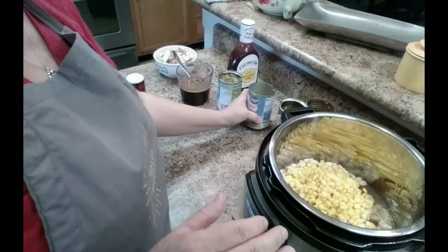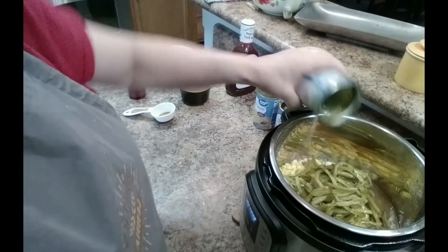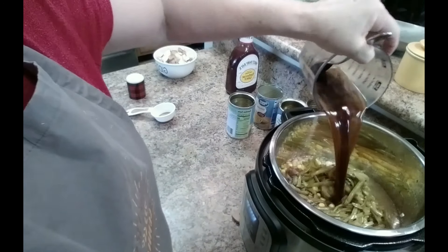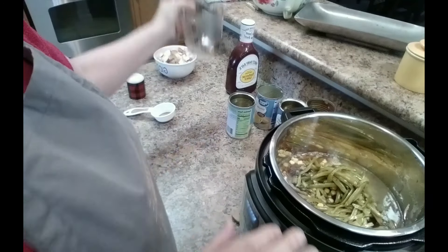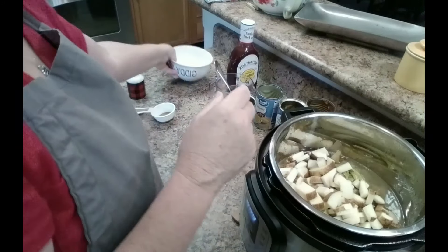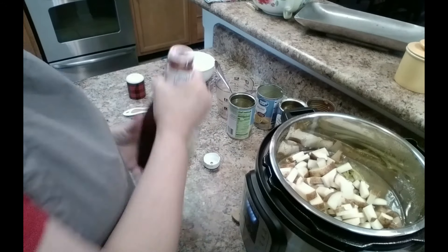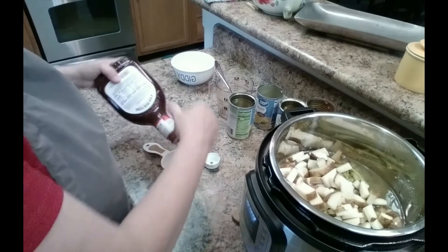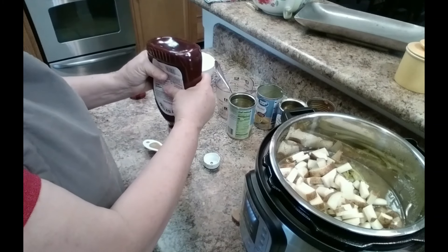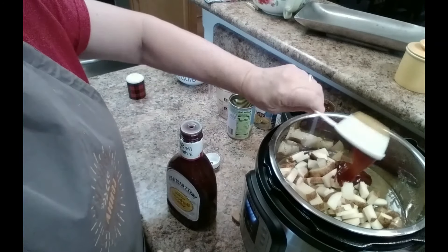This is just how I like to make it. One can of green beans. One and a half cups of beef bouillon. Two medium potatoes chopped up. And some barbecue sauce — if you have the smoky kind, it gives it a real good smoky flavor.